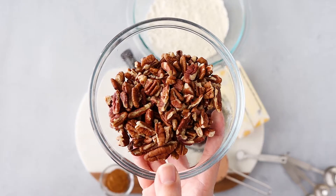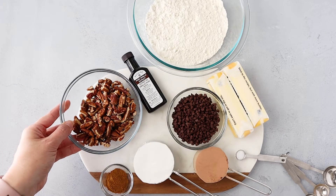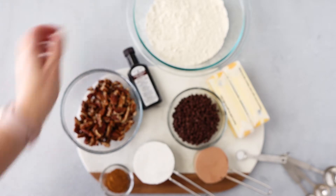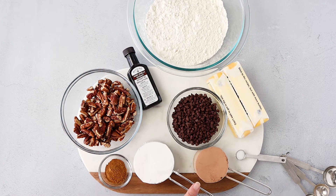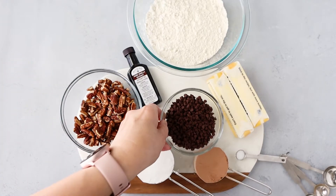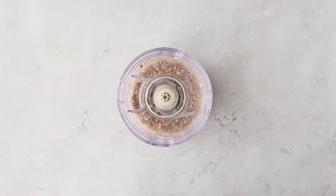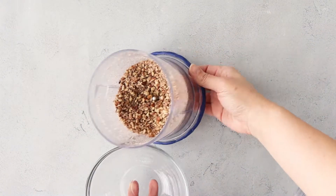I have one cup of pecan pieces here that I've just lightly toasted. We're going to pulse these until they get into kind of a chunky powder. I have two cups of all-purpose flour, a little bit of vanilla extract — you can also use Mexican vanilla for a little more flavor. I have one teaspoon of cinnamon, half a cup of powdered sugar, a third of a cup of cocoa powder, two sticks of room temperature butter, and half a cup of mini chocolate chips. I'm adding those in because I like the extra chocolate, but you can omit those if you like. These pecans are slightly toasted and I'm just going to give them a pulse. I don't want a fine powder, but I do want them in little pieces — so this right here is perfect.